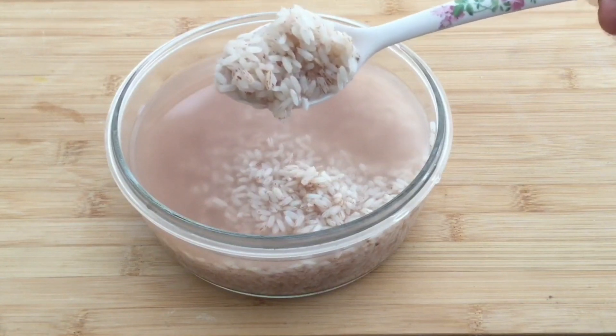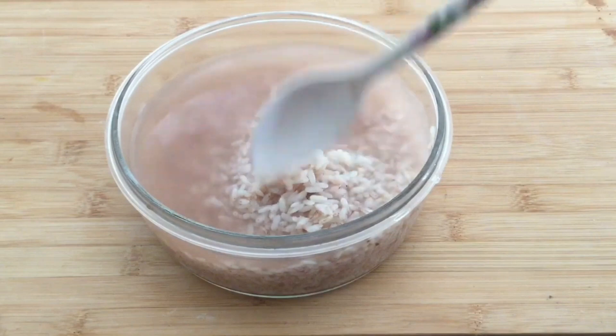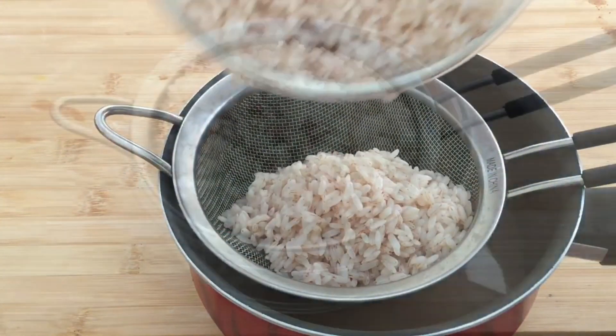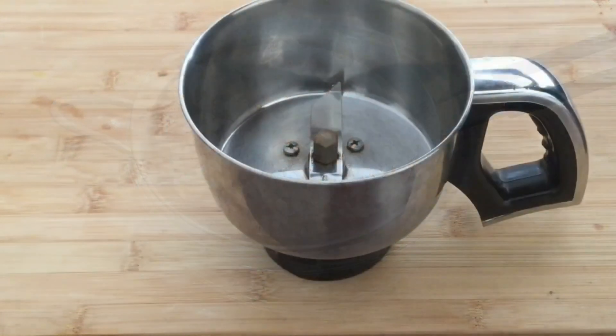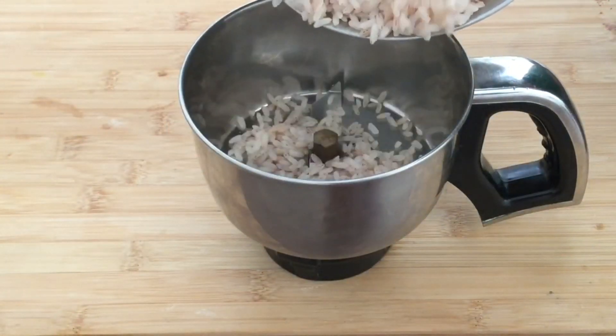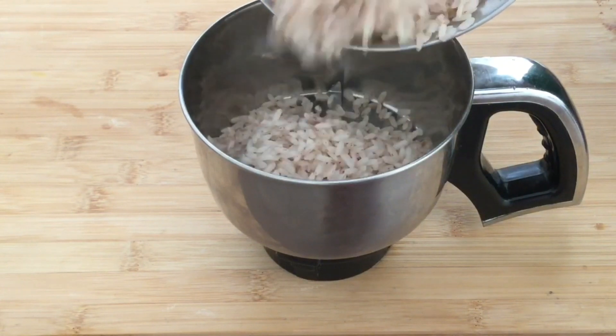I am going to use it very hard. Please put it as well. I am going to mix it with a little bit. Now we need to mix it in a little bit, just like you just made a mix.